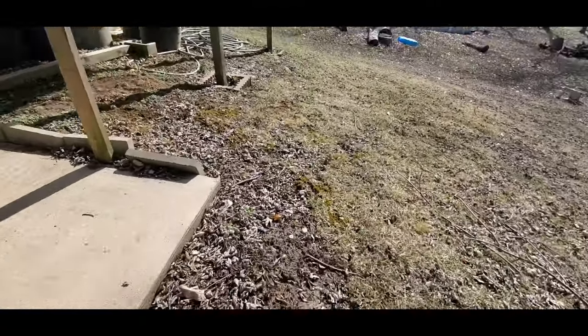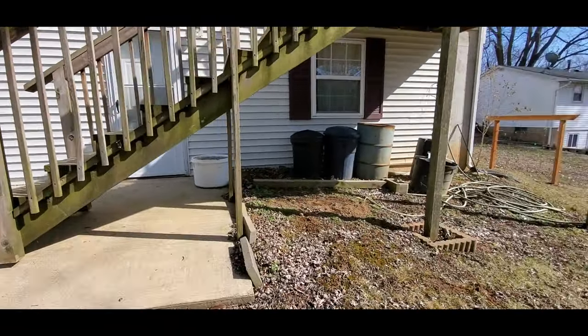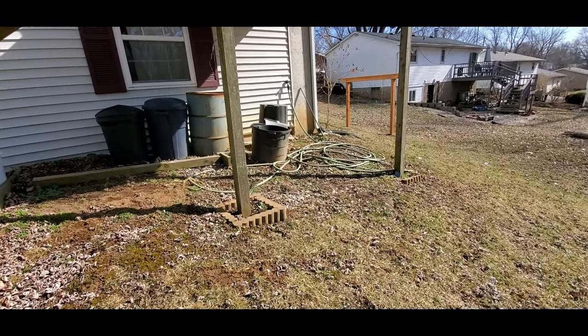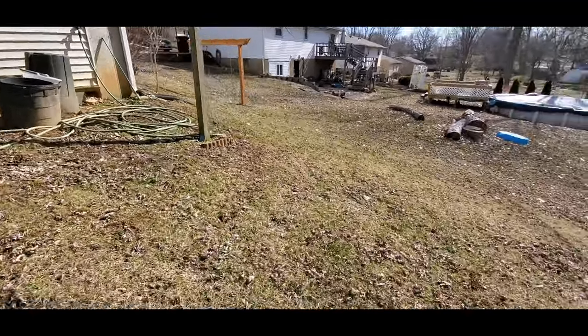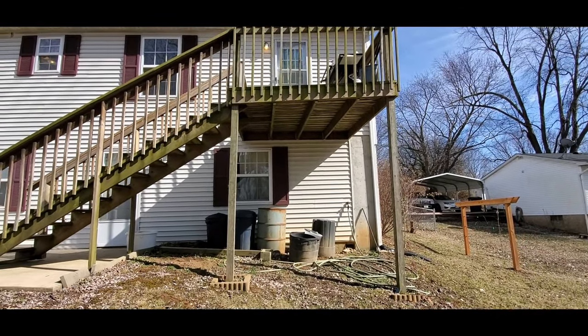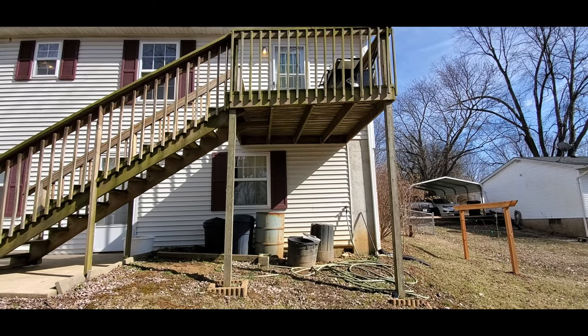I'm not trying to shame anybody, but this deck is extremely dangerous. It's four by four posts and they're way above eight feet tall — should be six by six. I'll step back here and let you guys see how the deck is actually shifted to the right and leaning to the left.